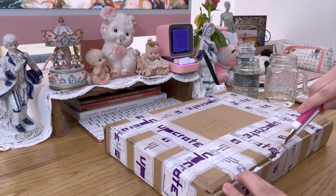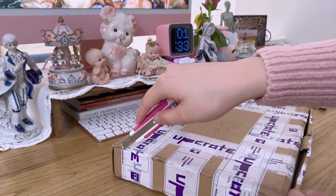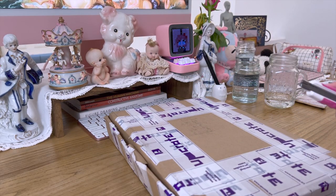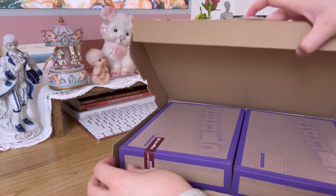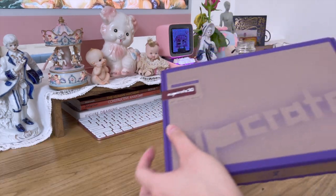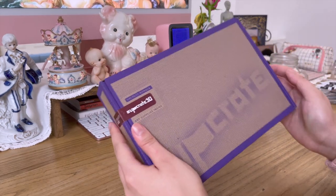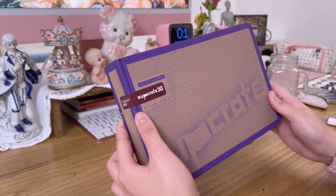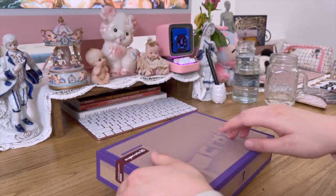I don't have a script right now so I'm just going to talk as I go. There's two boxes — the box comes like this. Upcrate is an art subscription box that sends supplies every month if you subscribe.